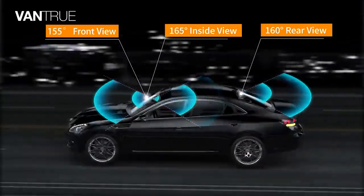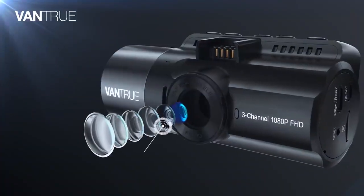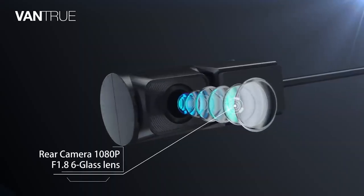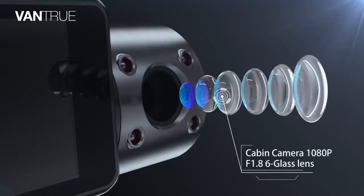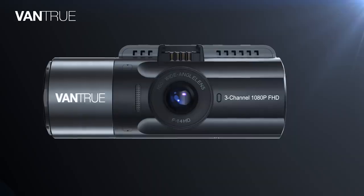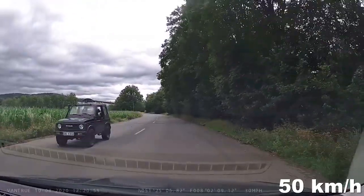Each camera has different viewing angles based on its purpose. The front camera captures 1440p resolution video at a 155-degree viewing angle, while the rear one does 1080p at 160 degrees, and the inside unit covers 165 degrees with 1080p resolution. When the front camera is used alone, video quality improves to 1520p — more than clear enough to capture license plates.